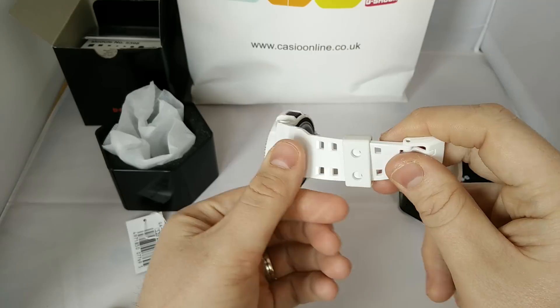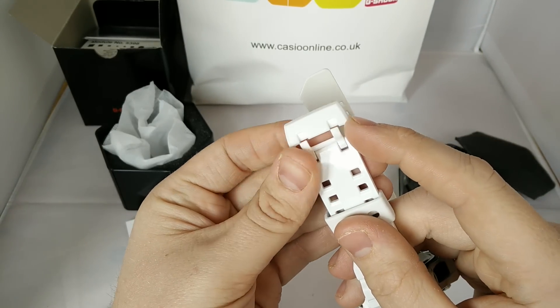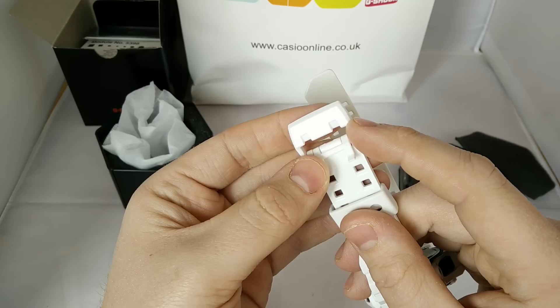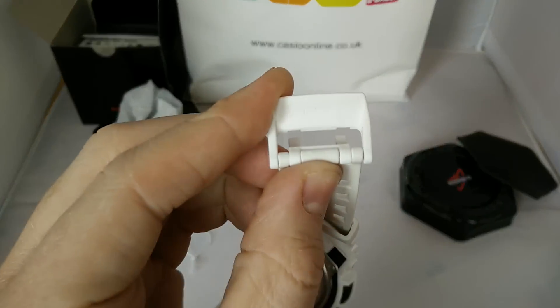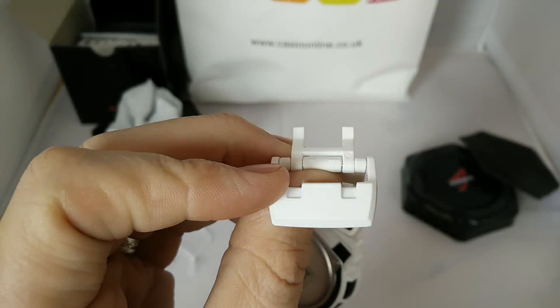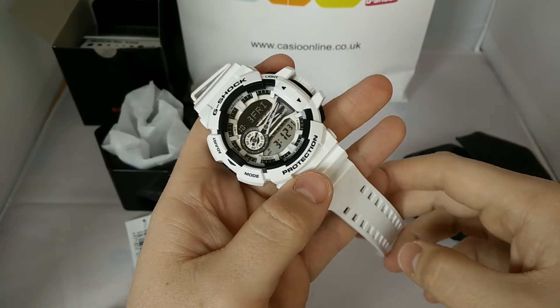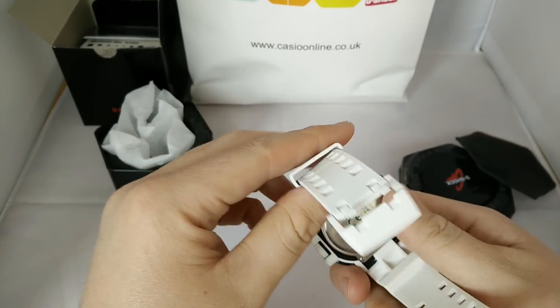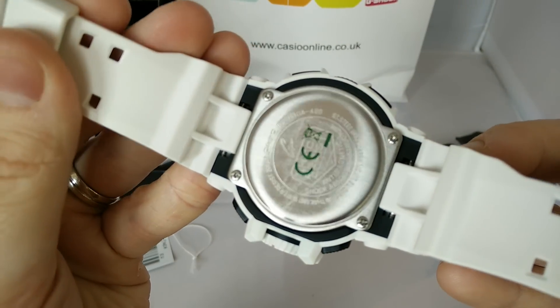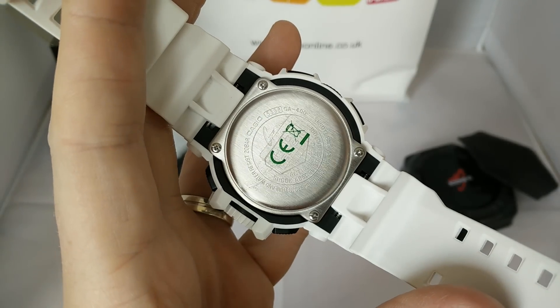On these you've actually got a plastic buckle, which is a lot bigger than the buckle on the standard GA110s and GD100s — it's quite a big buckle. It doesn't say G-Shock on it, though some of them do. It's pretty simple, all white. Back plate — GA400.